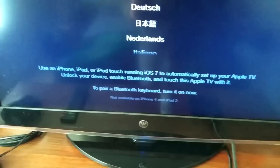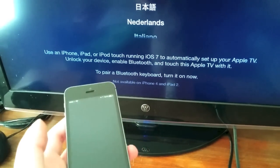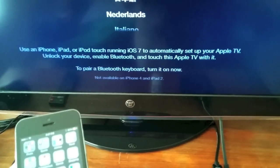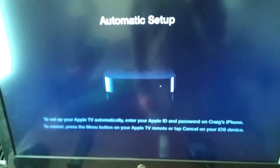It'll tell you on the screen that you can use an iPhone, iPad, or iPod touch running iOS 7 to automatically set up your Apple TV. All you have to do is unlock your device, enable Bluetooth, and touch this Apple TV with your iPhone. So we're going to do that now — we're just going to set it on top of here.